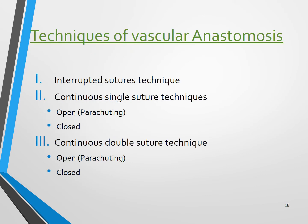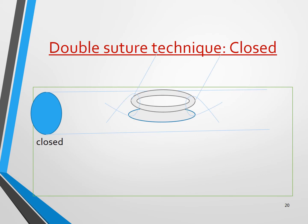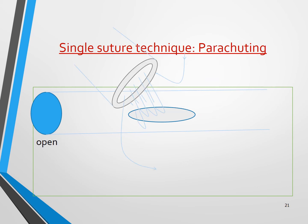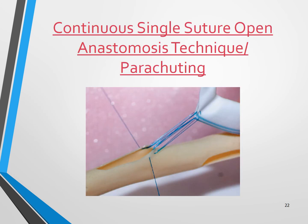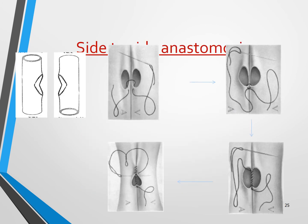So what is the technique of vascular anastomosis? There is the interrupted suture technique, the continuous single-suture technique — which can be open, parachuting, or closed — and the continuous double-suture technique, which can also be open, parachuting, or closed. Shown here is the single-suture technique, where one suture is used, a tie is made, and then we start. The double-suture technique ties on two ends and continues. Also shown are end-to-side, end-to-end, and side-to-side anastomosis configurations.